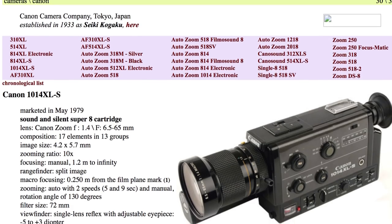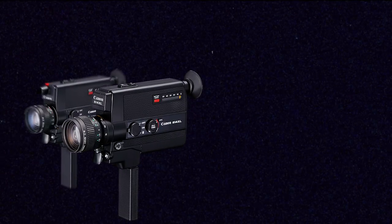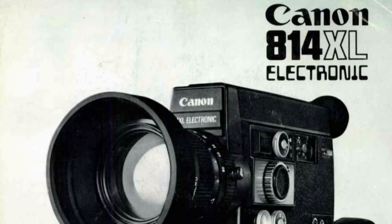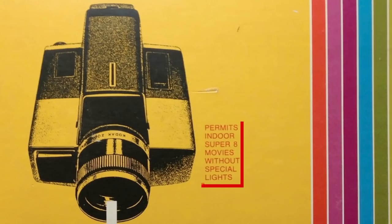There are a ton of really popular XL Super 8 cameras out there — they're usually the most sought-after and can go for much higher prices than cheaper ones you'd find in a thrift store. Many Canon models have XL shutters, and some really popular ones are the 514 XL, the 310 XL, the 814 XL, and the 1014 XL. The 814 and 1014 XL are loaded with features and are some of the more expensive and sought-after Super 8 cameras you can find.